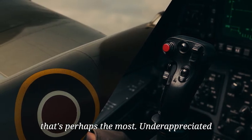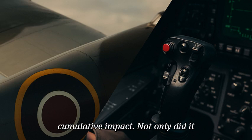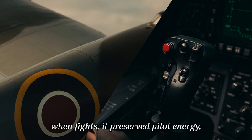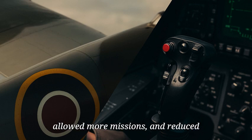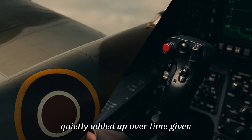And that's perhaps the most underappreciated aspect of the spring tab — its cumulative impact. Not only did it win fights, it preserved pilot energy, allowed more missions, and reduced training washout rates. These factors quietly added up over time, giving the RAF a larger, more effective pool of pilots at a critical stage of the war.